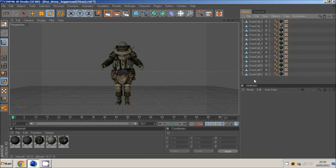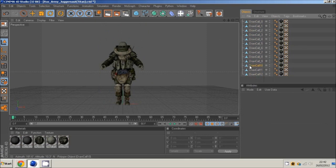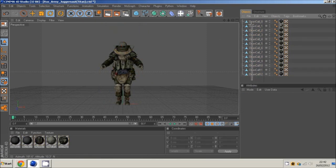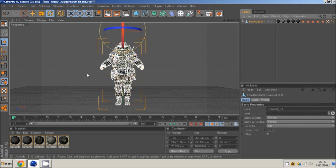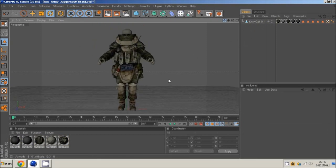First of all, if you download a model you might get something like this where it's just parts of the model. If you don't know how to do this already, you want to select them all, right click, connect and delete, and that makes it one big model. Most of the time you would already have that when you download a model, but anyway let's get on with it.